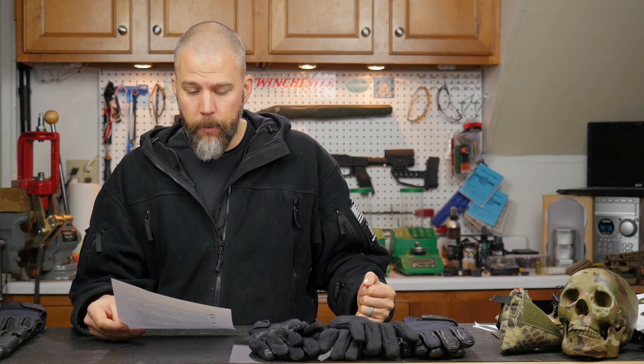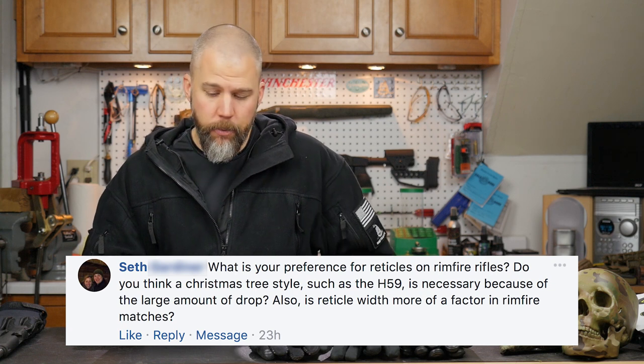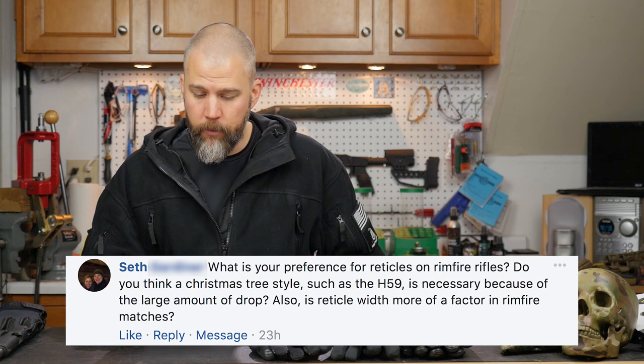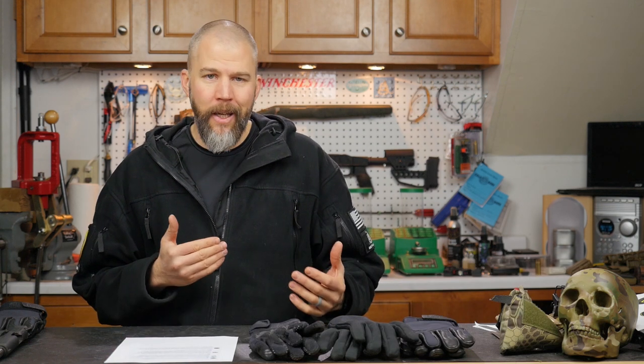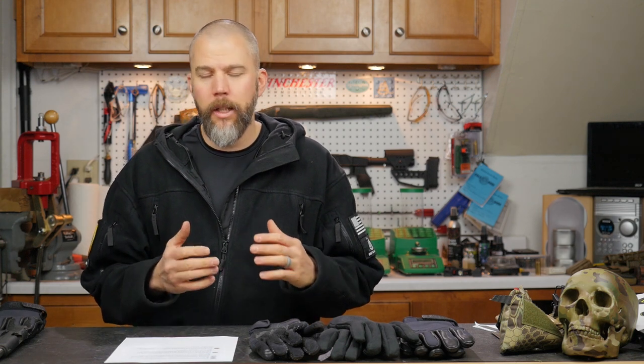Our next question comes from Seth. Seth asks: what is your preference for reticles on rimfire rifles? Do you think a Christmas tree style such as the H59 is necessary because of the large amount of drop? Also is reticle width more of a factor in rimfire matches? Well Seth, if you are shooting NRL-type stuff where your maximum range is 100 yards, I don't think the Christmas tree reticles are really necessary.